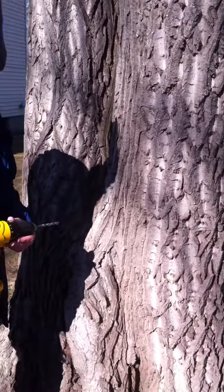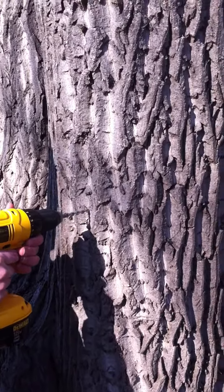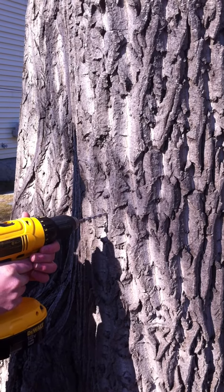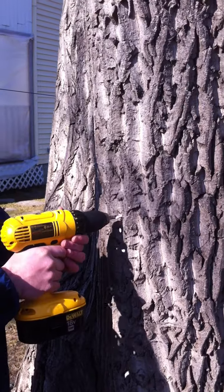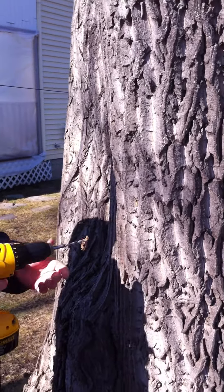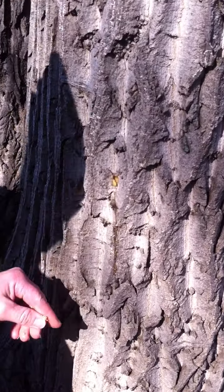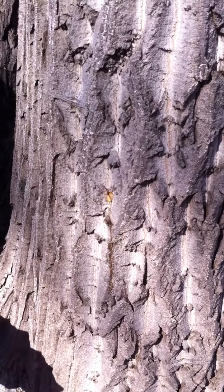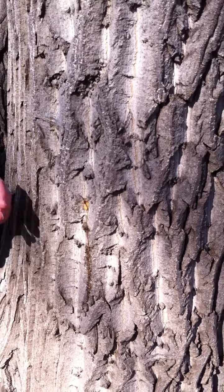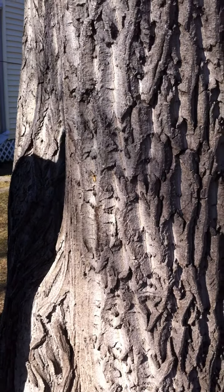I'm going to take the drill, get good footing, and drill at a very slight upward angle — maybe only about 1% — straight into the tree. And come out. You see the sap's running. Initially the wood was white, and then towards the end it got more creamy brown, which means that's not as good of wood further into the tree. But we still have some good sap wood on the outside.